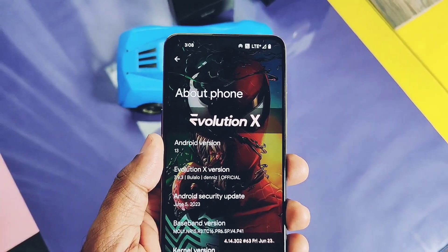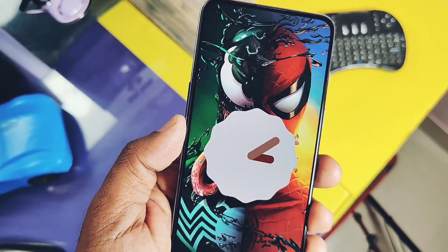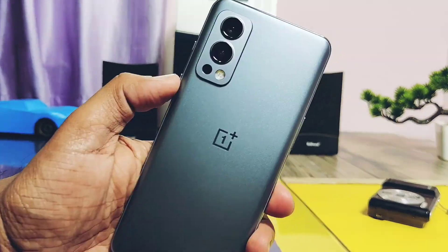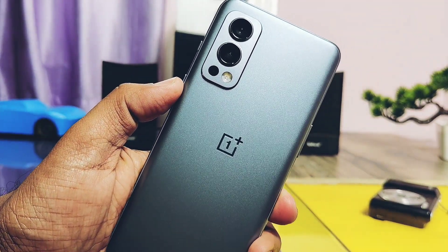Hey, what's up guys, welcome back, you're watching Fruitcake. A few months before, we created the most stable and regularly supported custom ROM review called Evolution X. There were some controversies in the developer community, and currently only two custom ROMs are getting regular support: Derfest OS and Evolution X.